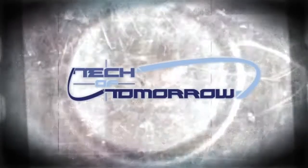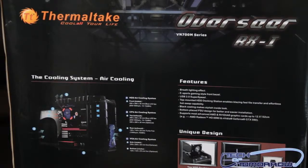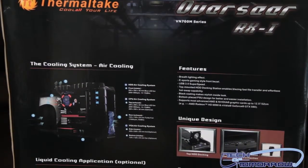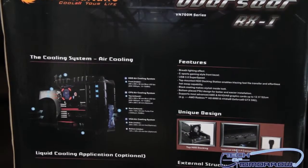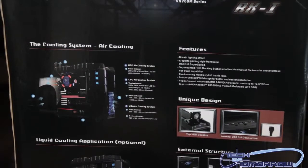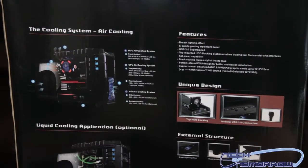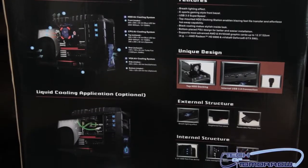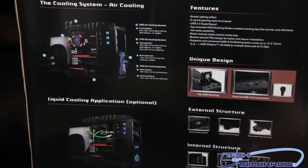Let's go check out what comes inside this really nice box from the people over at Thermaltake. Before we actually unbox this thing, let's talk a little bit about it. The part number is VN700M1W2N. It's a full tower case; the dimensions are 535 by 220 by 580 millimeters, or 21.1 by 8.7 by 22.8 inches. The weight of this thing is 10.3 kilograms or 22.7 pounds, and there's also a side window.